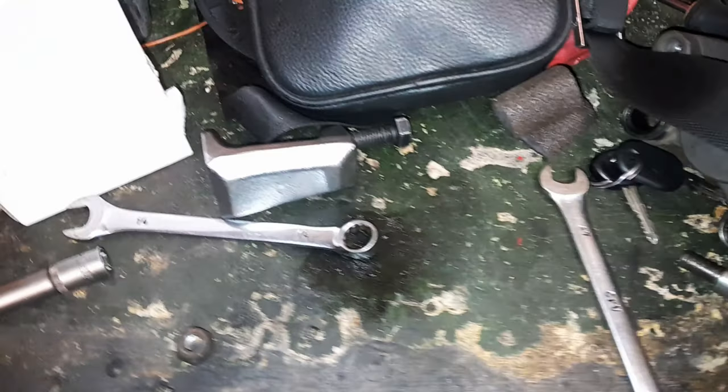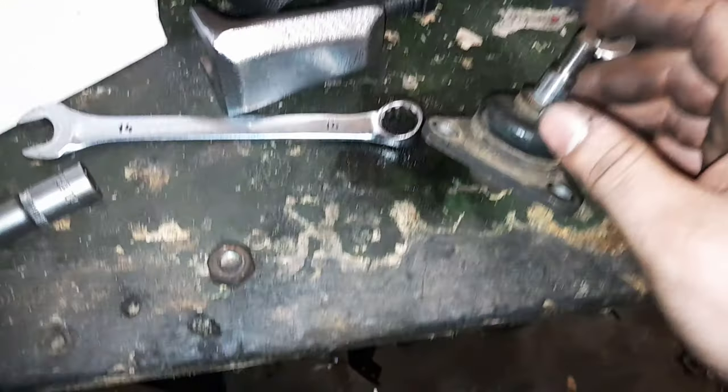Je vais vous montrer un truc sur la rotule. J'ai déjà fait le montage, mais je vais vous montrer un truc important pour tous ceux qui voudront acheter une rotule de suspension. Là, c'est sur une Châtenay CH26 de 2011, mais elle n'est pas montée que sur cette voiture-là. Un truc qui n'était pas marqué sur le site internet quand j'ai commandé la rotule. Ça, c'est l'ancienne rotule.